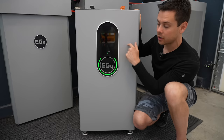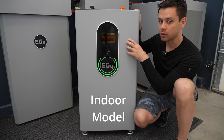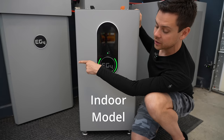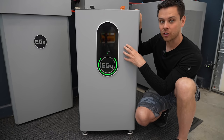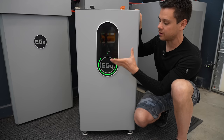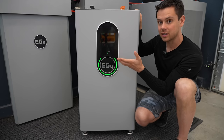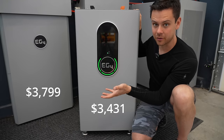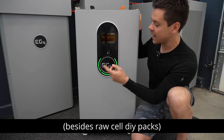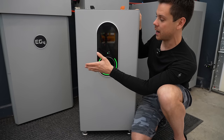The main difference between this model and the previous model is that this one is rated for indoor use only. The older model is rated for outdoor use, but this still has internal heaters if you have a cold environment. Because it's indoor rated, it actually costs less money — it's cheaper than server rack batteries or any other 48-volt batteries — but it has the same feature set as the Power Pro outdoor rated battery.